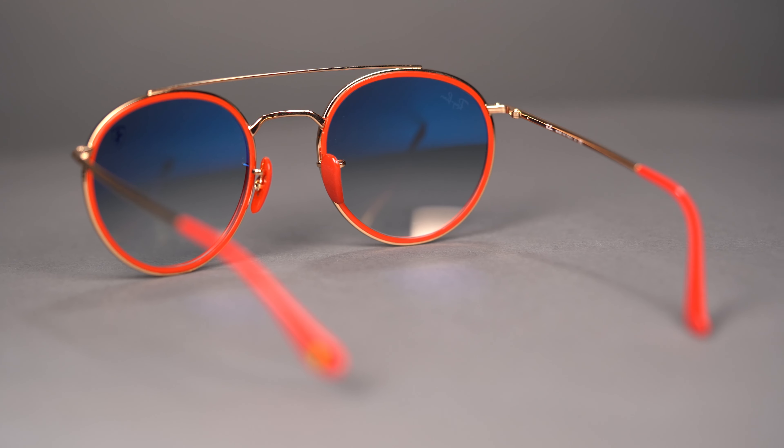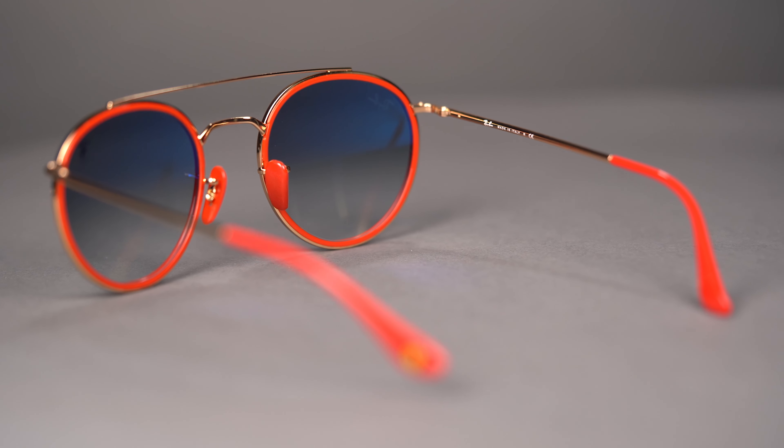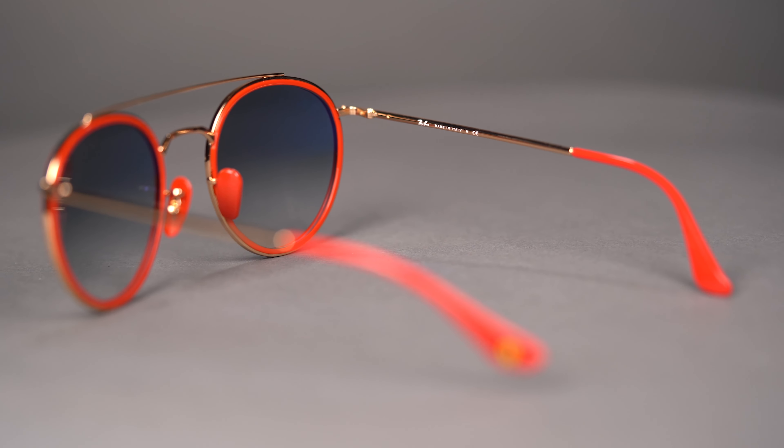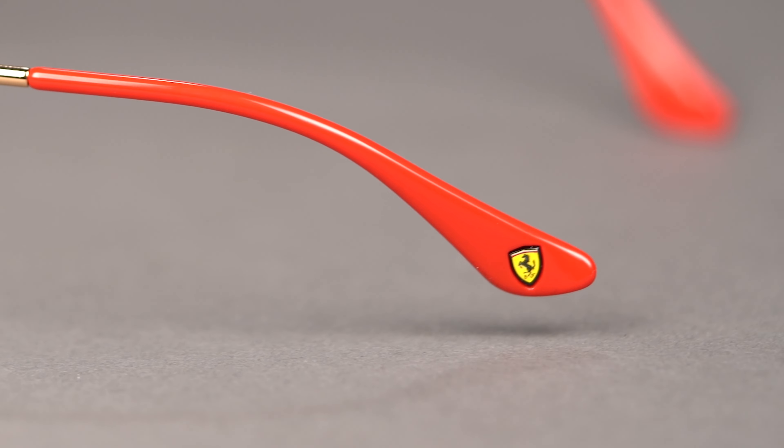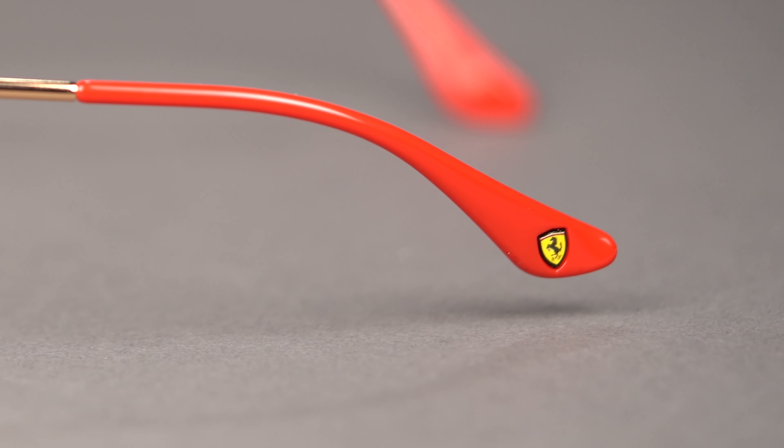As for Ferrari details, a pop of color is seen in the Ferrari red adjustable nose pads and covered temple tips. You'll also find a striking Modena yellow shield at the temple tip, an emblematic symbol of an iconic brand.